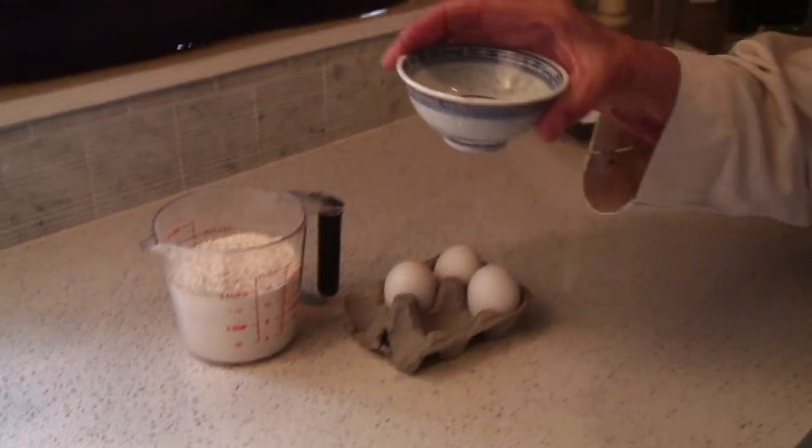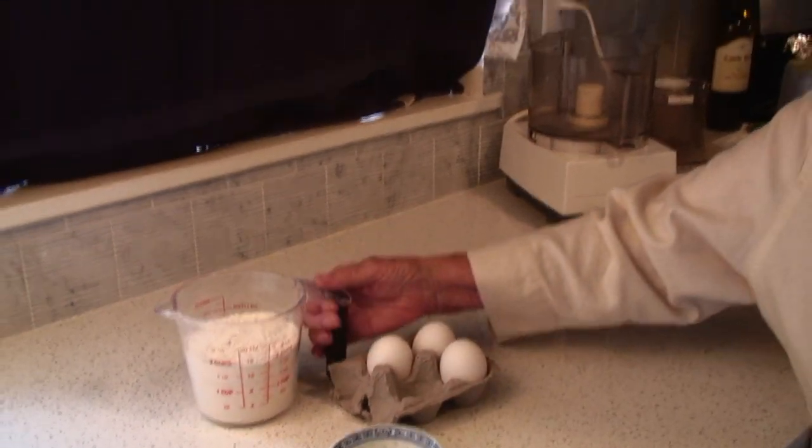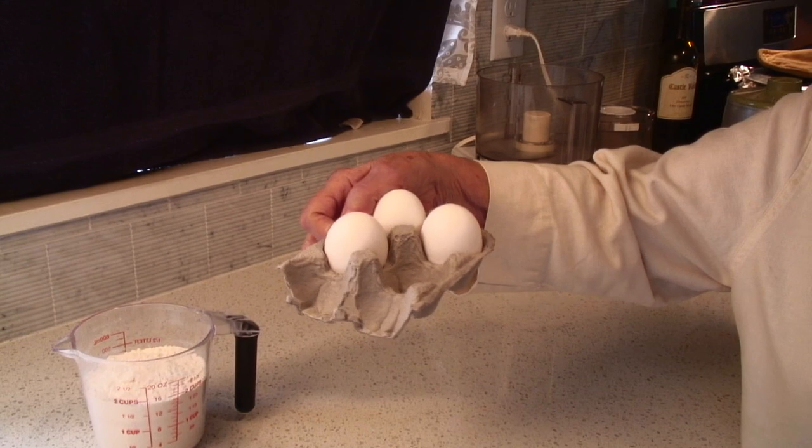Making noodles is as easy as one, two, three. One teaspoon of salt, two cups of flour, and three eggs. And that's as easy as one, two, three, as my mother-in-law told me. And that's how you taught me. Right. And that's exactly right. So what we're going to do now is take those three simple ingredients and turn them into homemade noodles. So why don't we get started?